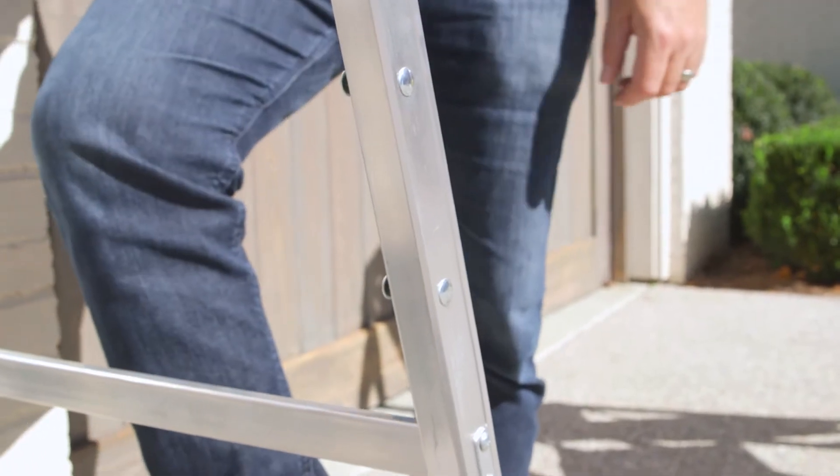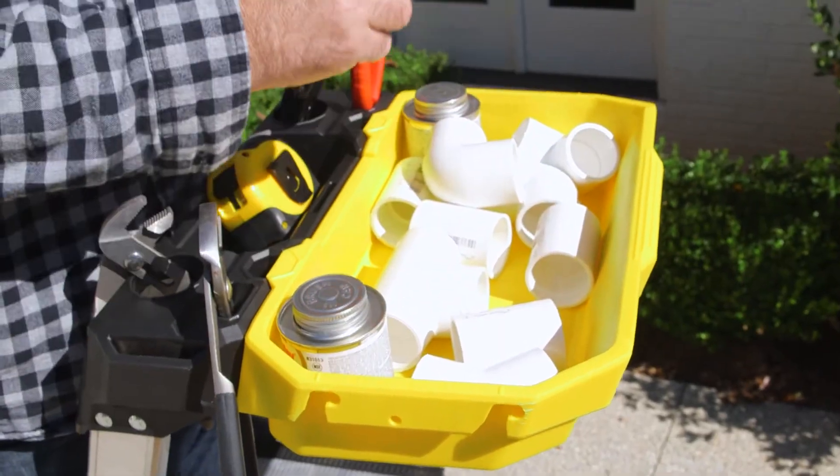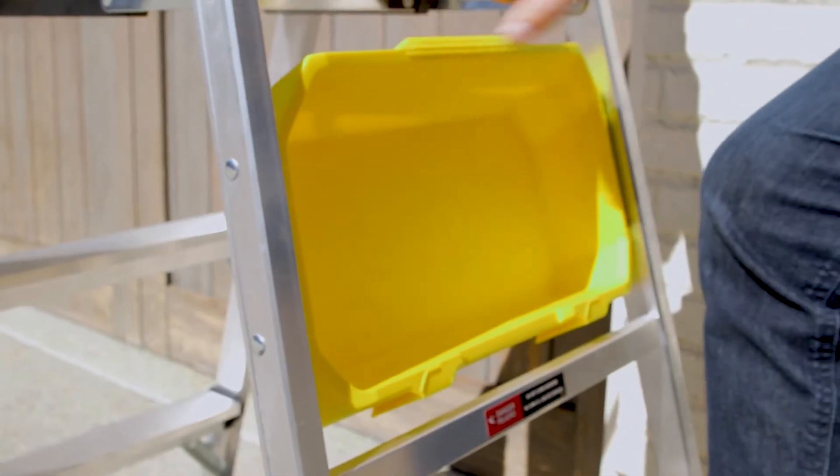This ladder has a brand new huge removable project bucket, perfect for holding all your tools, hardware, and paint while you work. And it stores within the ladder out of the way when you don't need it.